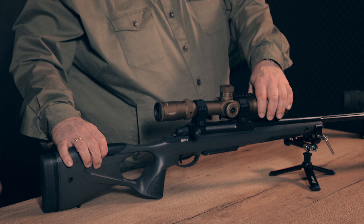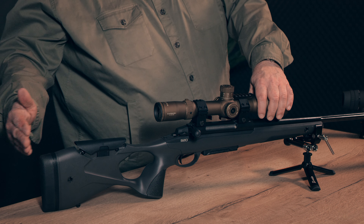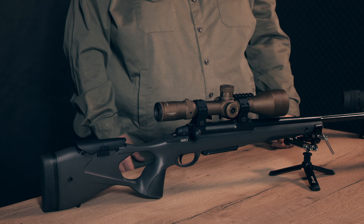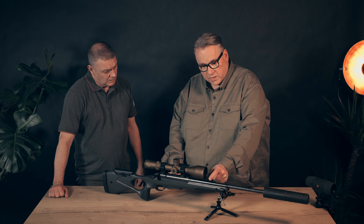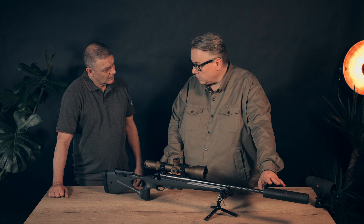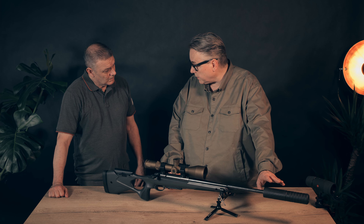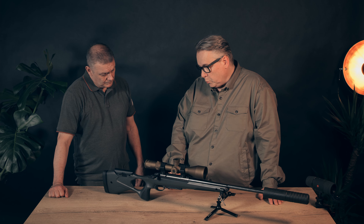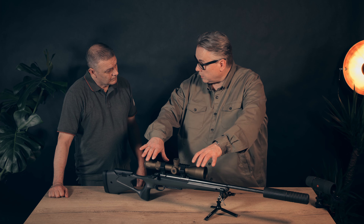You have an adjustable stock — you can adjust the comb and adjust the length with a spacer here, for winter and summer shifting for example. And they have a very accurate barrel which is fluted. It ends with a normal 5/8 by 24 muzzle thread, and you have a two-piece stock on an alloy frame.